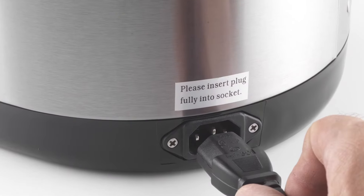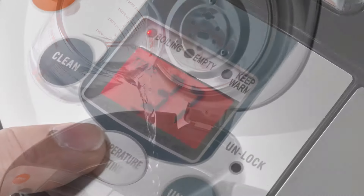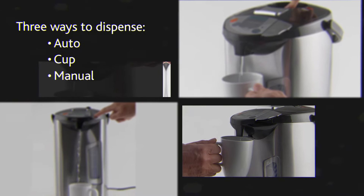Plug the ThermoPot into the mains, open and fill, then select your desired temperature. Once the ThermoPot has reached temperature, simply press unlock, then dispense as preferred.